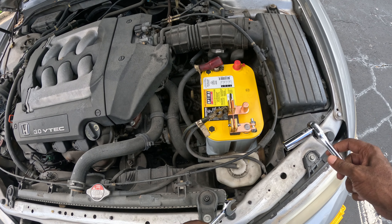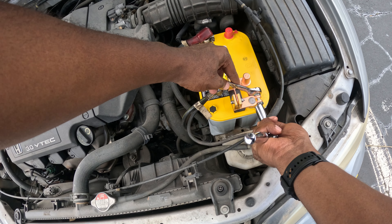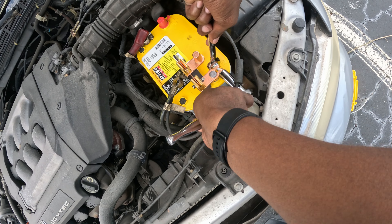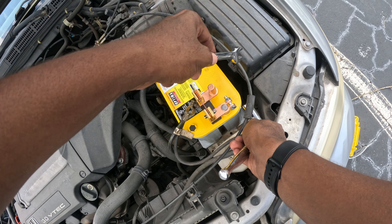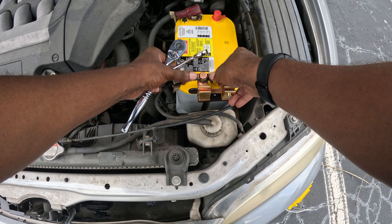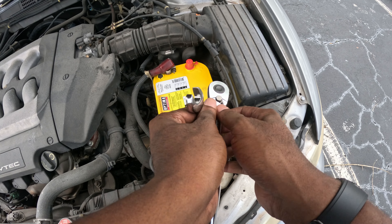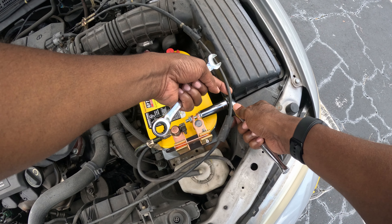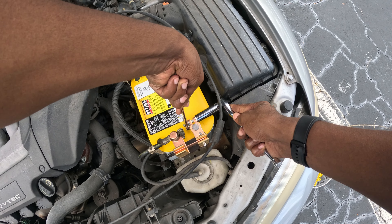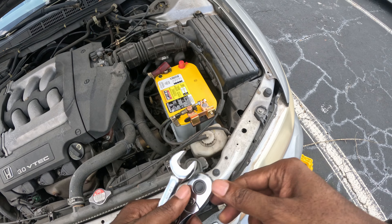I already have my 14 millimeter — or 9/16 — socket here. Let's get this loosened so I can rotate it. Okay, that's loose enough. Now I can rotate this and get it attached over here. Now let's get it all tight and back. I probably should have used a shorter socket, but this is going to work. Okay, so that part's done.